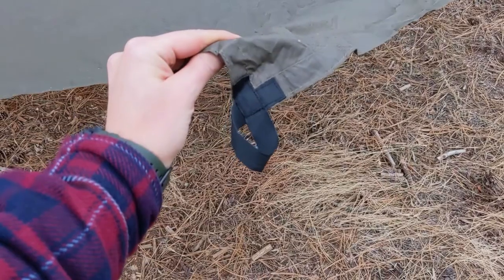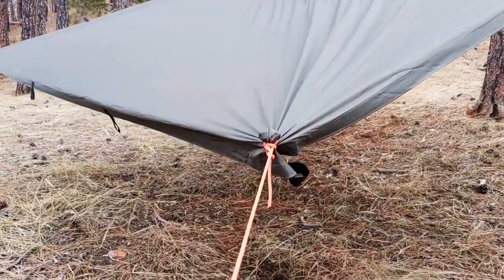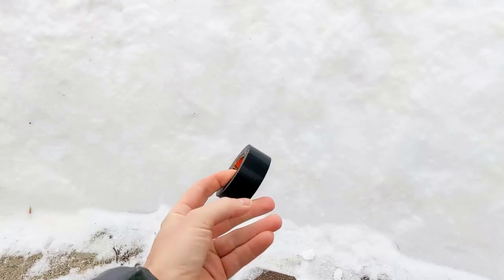If you're out in the woods and your tarp's tie-out breaks on you, don't panic. There are a couple of good options at your disposal. This is how to repair tarp tie-outs in the field, with some bonus tips on the multi-functionality of good old duct tape.